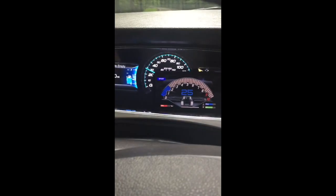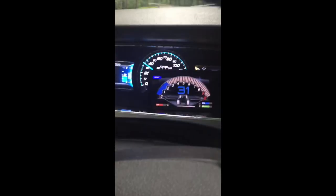You can see the fuel going down, the RPMs going up a little bit more, plus the miles per hour.